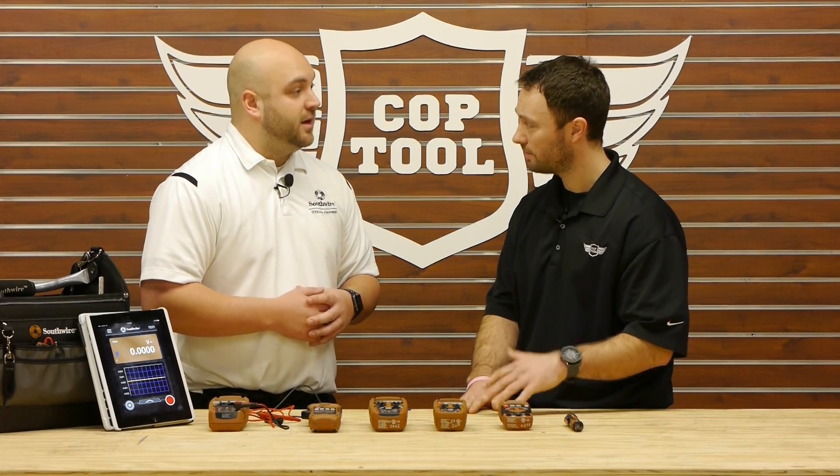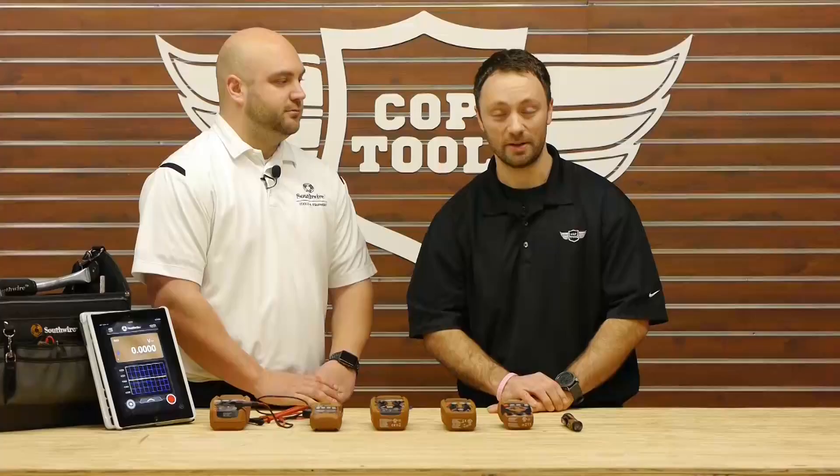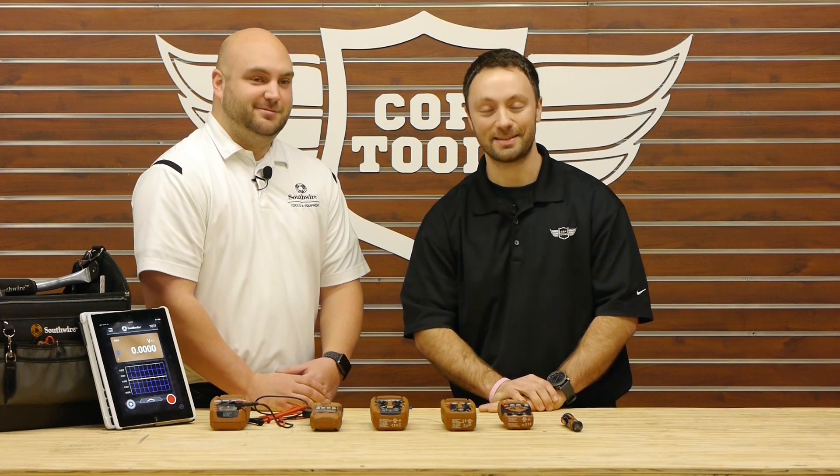Are all these available today? Yes, they're all out and they're all available right now. Of course, that's only half the story. For the full story, visit us at coptool.com. Tom, thanks so much for being here today. We appreciate your time. Glad to be here. Folks, we'll see you again next time.